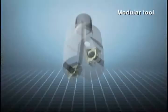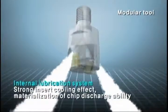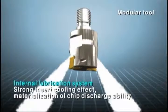Modular Tool also achieves strong insert cooling effect and chip dischargeability through its internal lubrication system.